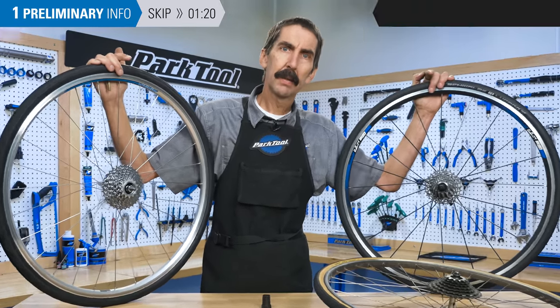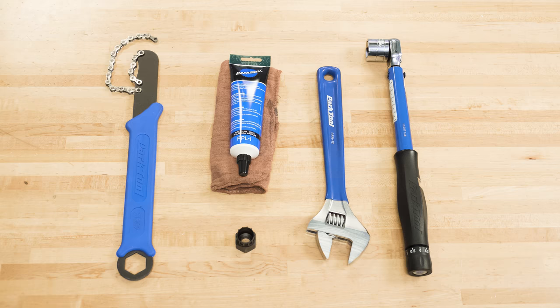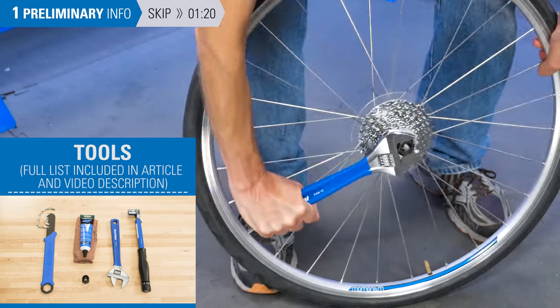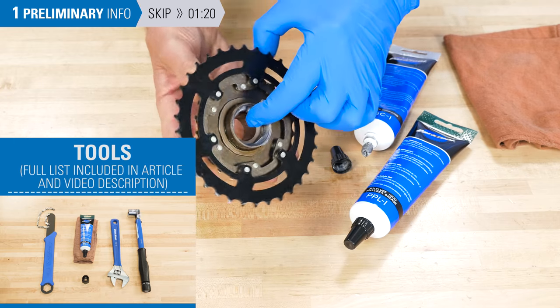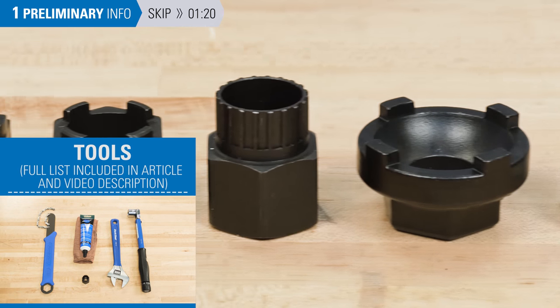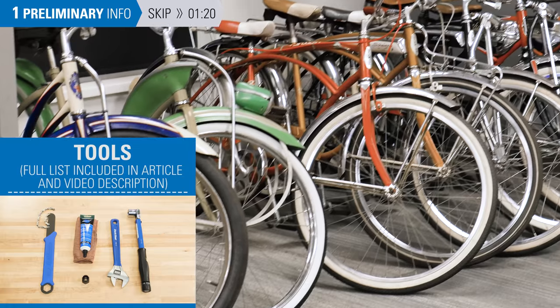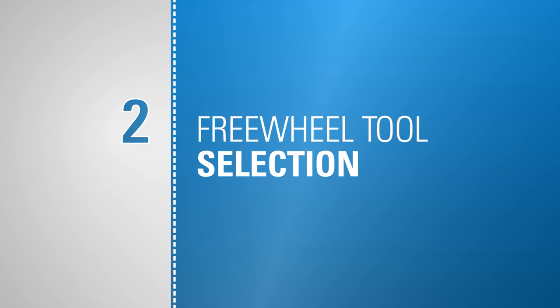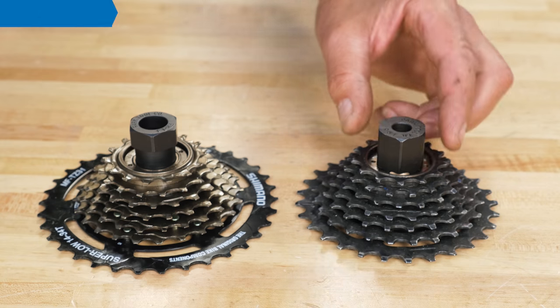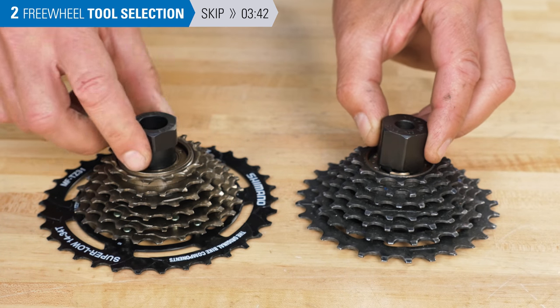If you're not sure what you've got, watch this other video to help you determine which is which. Tools and supplies needed are a large adjustable wrench, grease or anti-seize to lubricate the threads, and the correct freewheel removal tool. Park Tool offers removal tools to fit most freewheels; however, there will be some older models where no Park Tool removal tool is available. Freewheel manufacturers have different tool fit designs — here's how to tell which tool you'll need.